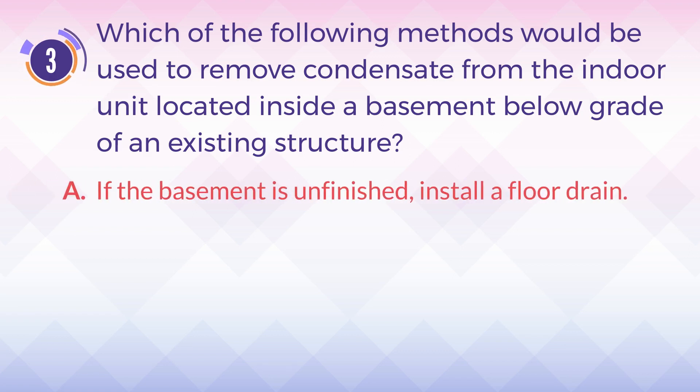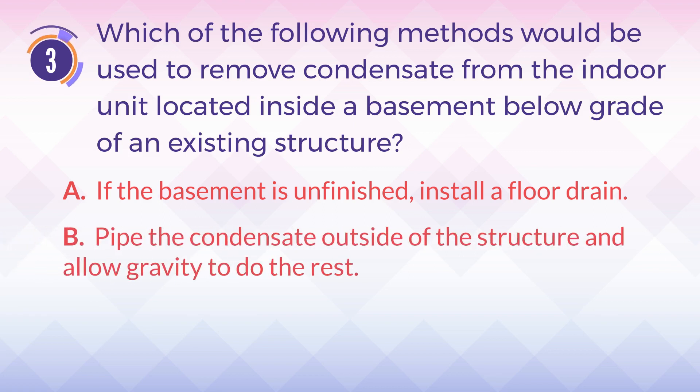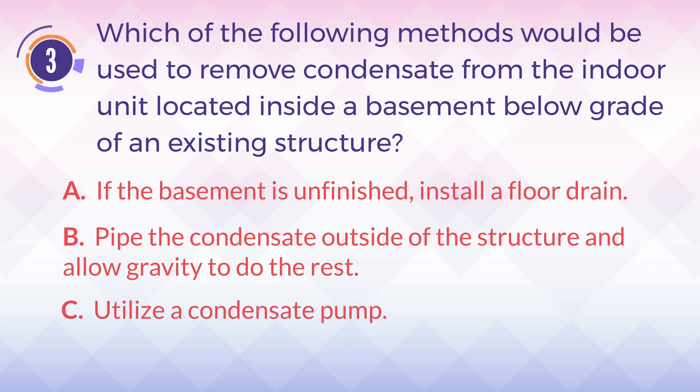A. If the basement is unfinished, install a floor drain. B. Pipe the condensate outside of the structure and allow gravity to do the rest. C. Utilize a condensate pump. D. Both A and B are correct.